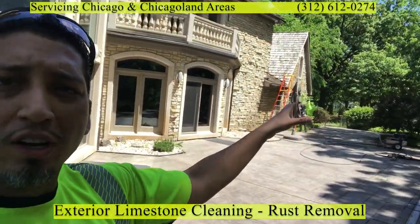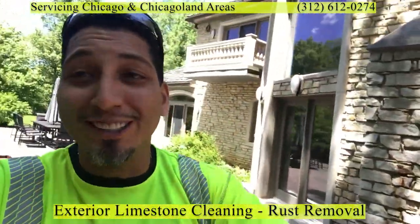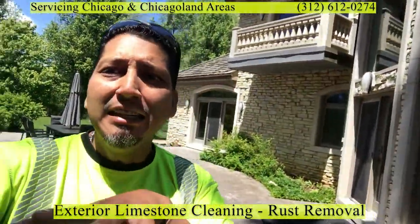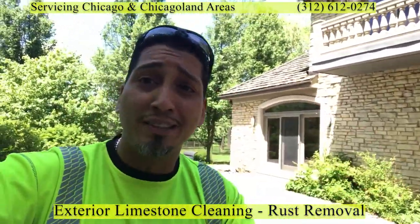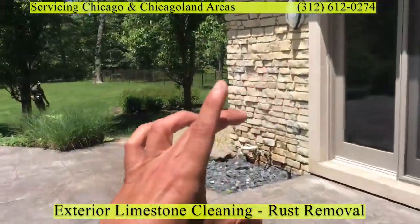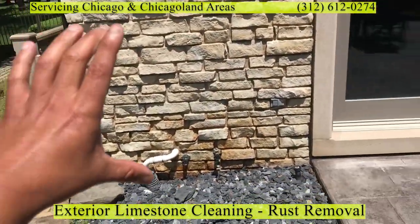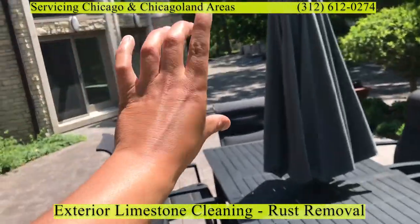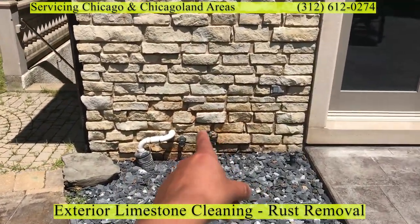The guys are working on rust removal. A lot of these areas had rust — a lot of it has already been removed, but there's one area where you can still see a little bit of yellow because there's still another application that needs to be done. As we get to this corner, you can see the remnants of the rust. This entire little walled area was all rusted out. There were quite a few of them around the perimeter of the house. This is essentially after the second application of the rust removal process.